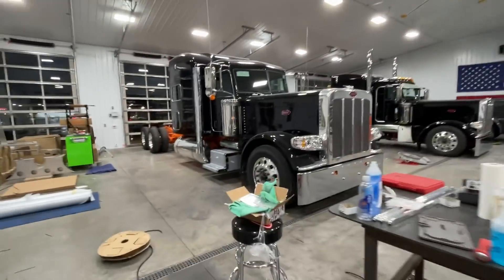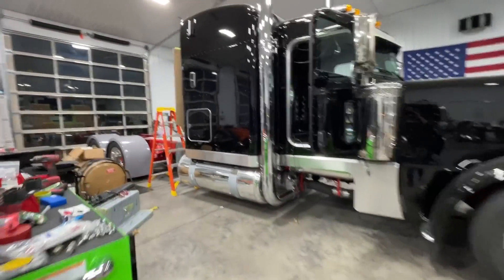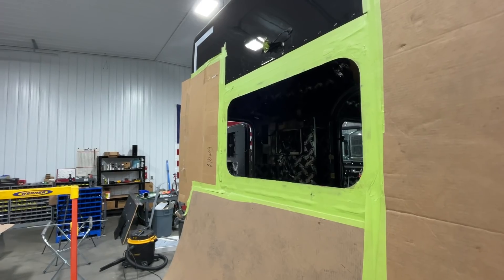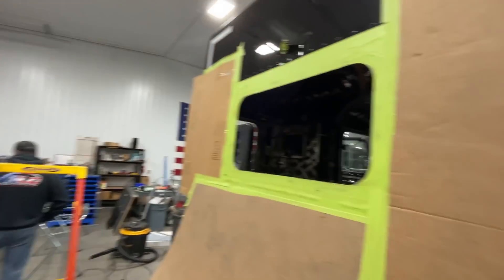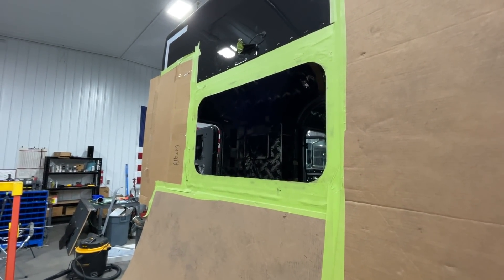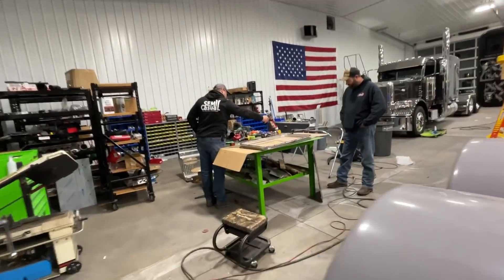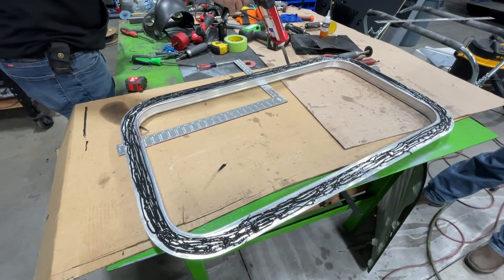So essentially what we're going to be doing once we put this in is it'll allow us to not have all the rivets. And another big thing too is we were able to lower the window down — about an inch and a half, two inches. It's an inch and a half lower because it's got another bunk up top, and this will allow us to move the bunk up a little bit too. That way the window will have a straight view all the way through the truck and you won't have a bunk going through the middle of it.